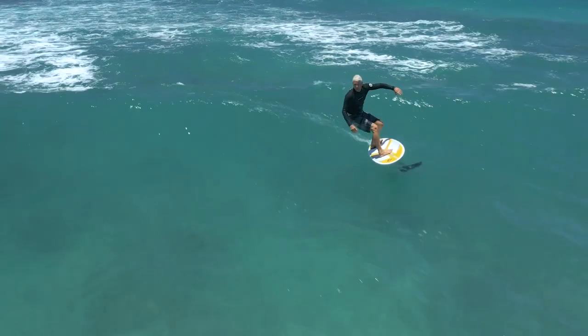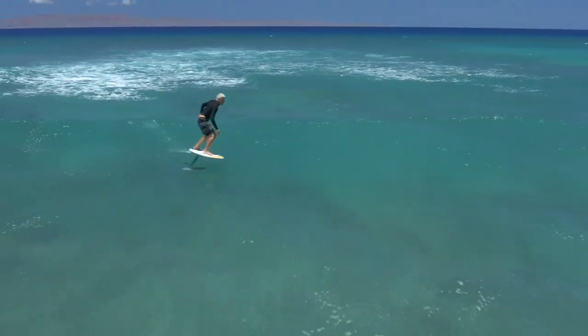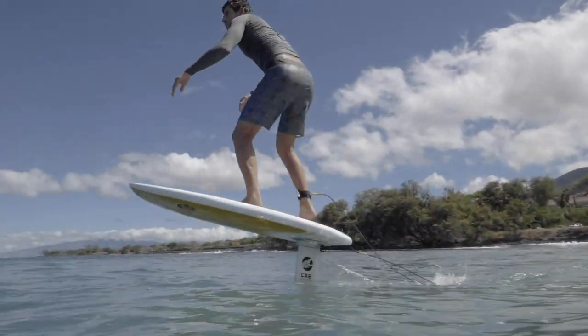The round kicktail design enables smooth and flowing turns without catching on a corner, while the angle in the bottom of the tail helps pop the board into your flying position, all while expanding your pumping ability.